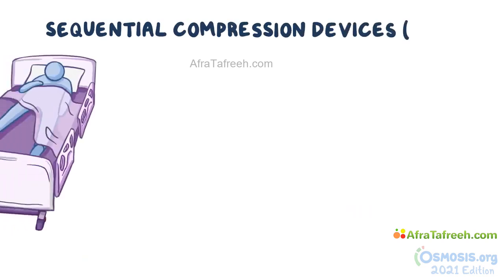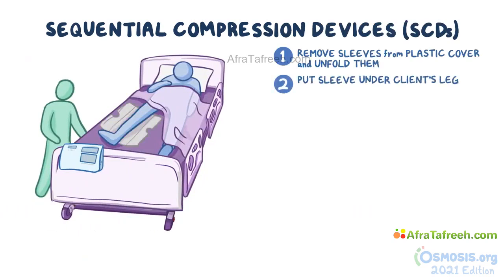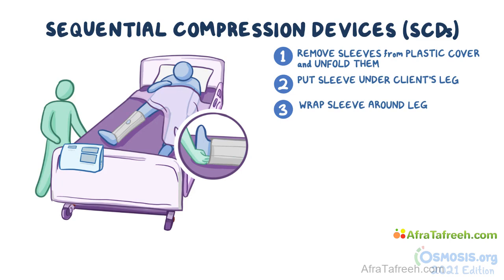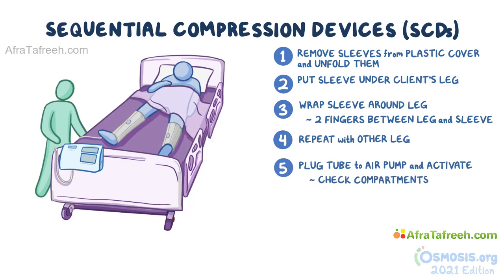Now for the SCDs. Remove the sleeves from the plastic cover and unfold them. Put one sleeve under the client's leg so the ankle lines up with the ankle opening and the back of the knee with the knee opening. Wrap the sleeve around the leg and make sure it fits correctly — you should be able to fit two fingers between the leg and the sleeve. Repeat on the other leg. Then plug the tube into the air pump and activate it; a green light will typically turn on. Check that the compartments are properly inflating and deflating for a full cycle.